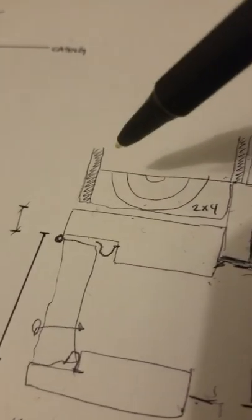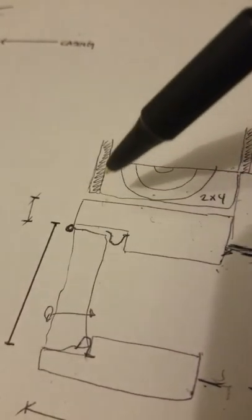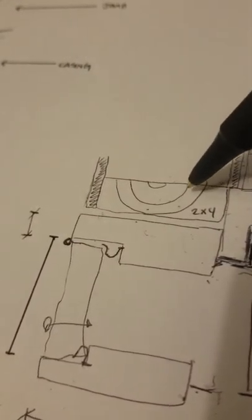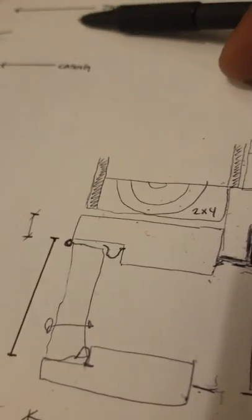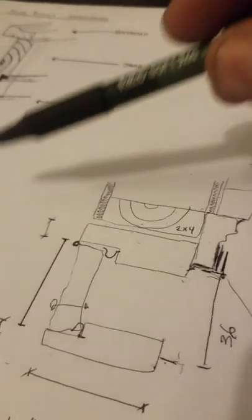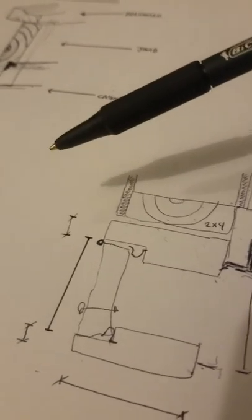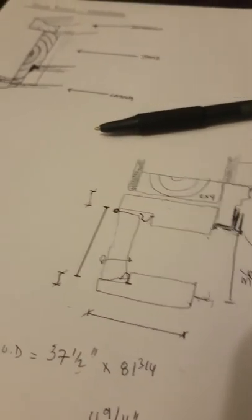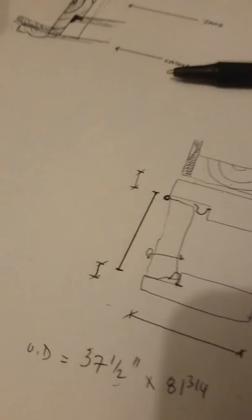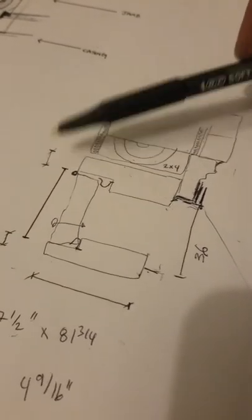If there are no jack studs, and the door sits within proper parameters, we can add enough structure to make it function. What you don't want is to order a door that's too wide and have to move a jack stud. Although possible, moving a jack stud requires removing drywall, removing the jack studs, changing the header, and repositioning them. Those calculations were done by an architect, and removing a jack stud could mean improper load displacement, structural changes in the opening, a sagging roof line, or sagging soffits and fascias.